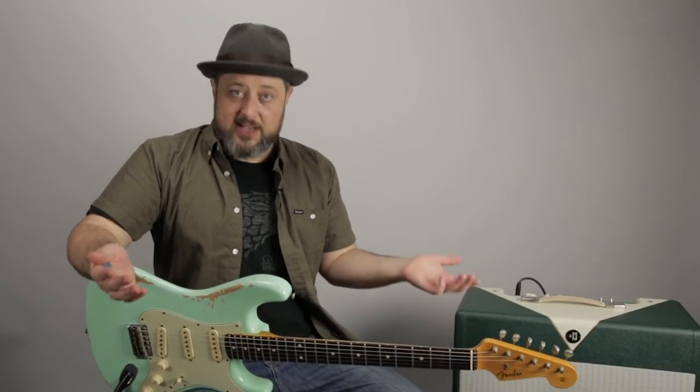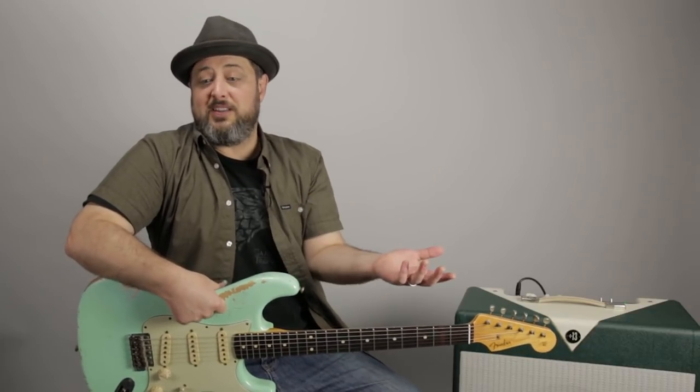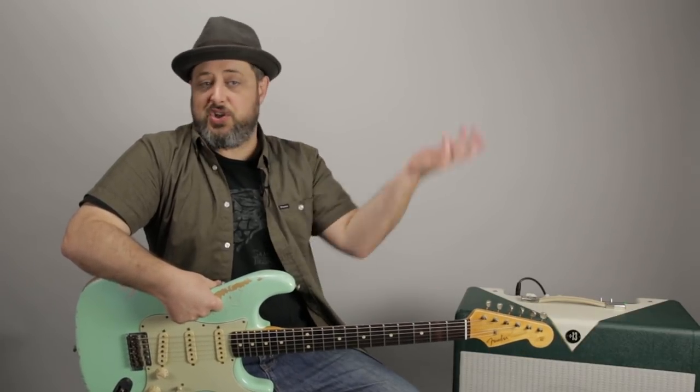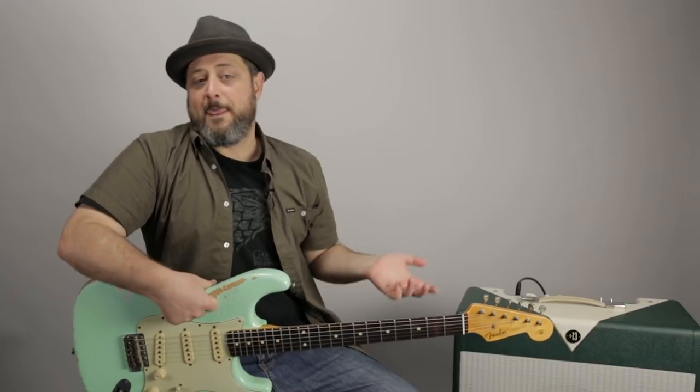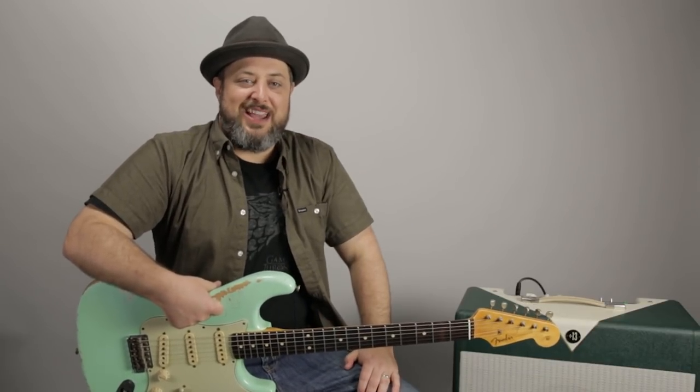The most important thing for me is quality but efficiency. Thanks again for watching this very special episode of Marty Music. I appreciate your support. Go ahead and leave in the comments below other gear you'd like to see me cover, whether it's production, recording, anything like that. Let me know and I will give it to you. Thanks again, we'll see you later.